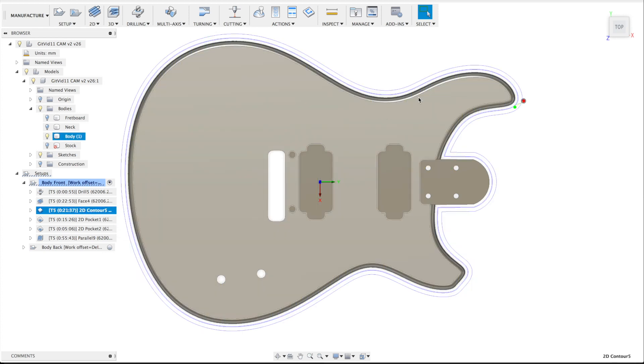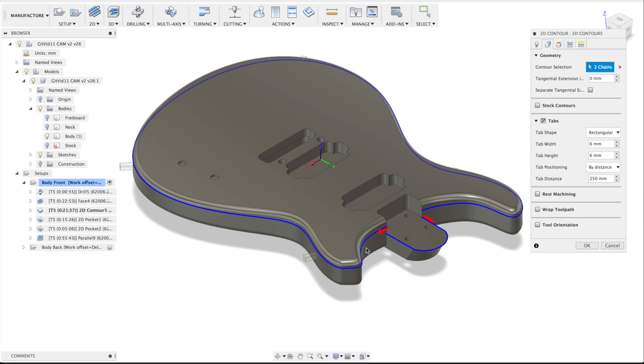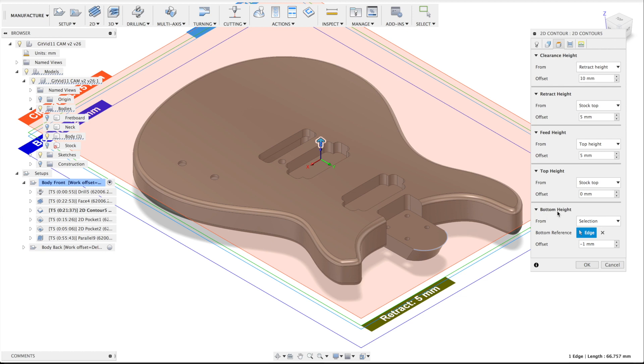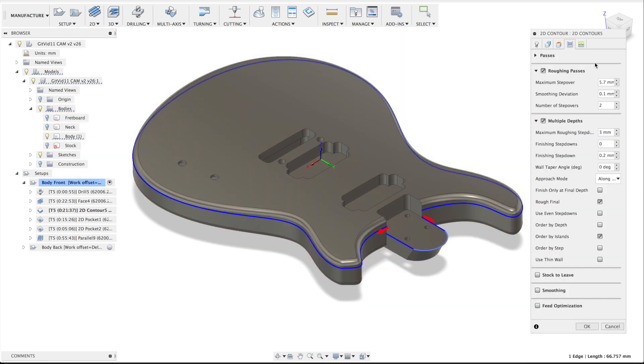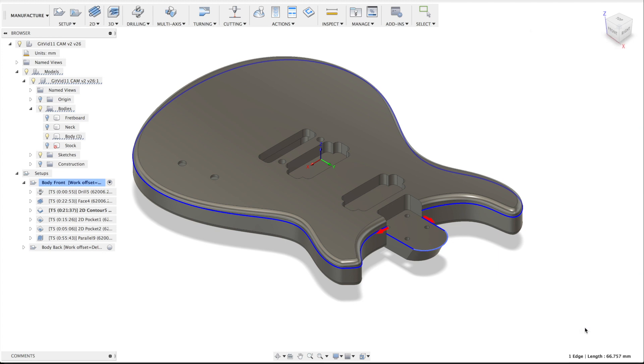Let's go to the contour. As you can see it has two blue lines and it takes off quite a bit of material. There are two chains selected: one on the side and one on the neck joint. It also has some tabs — these tabs are for holding the guitar body in the stock in place so when I flip the board it is still on the same side, otherwise it would drop to the bottom. We have a selection for the bottom height at minus 1 millimeter to make sure everything is over half the thickness of the guitar body. There are two roughing passes, which were the two blue lines.